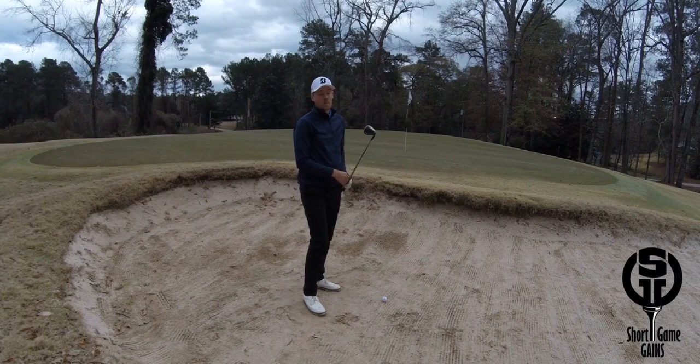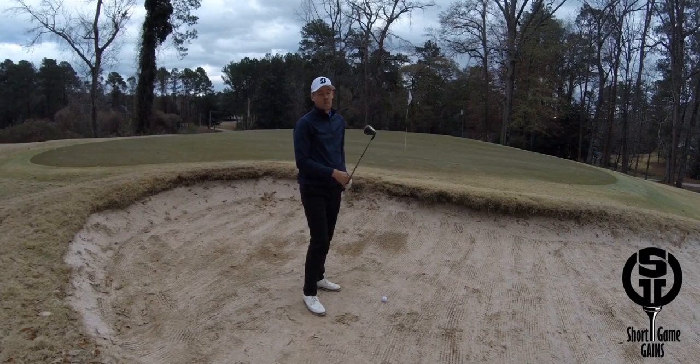And then the last thing you need is speed. Because we present so much loft on the clubface, the ball will launch a lot higher and travel shorter. So you need to swing it a lot harder than you do in a normal bunker shot for the ball to travel the same distance.